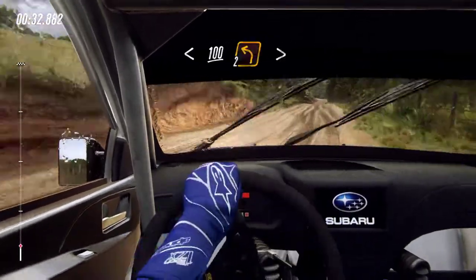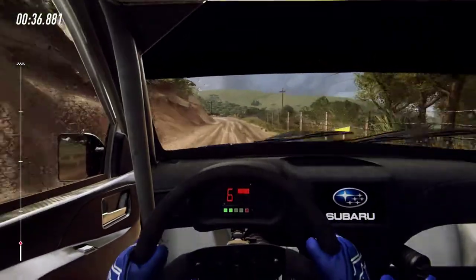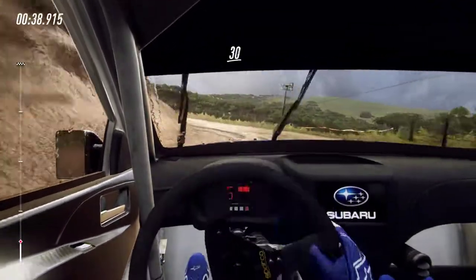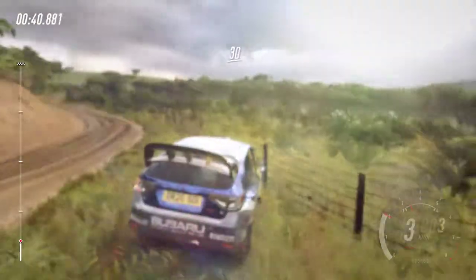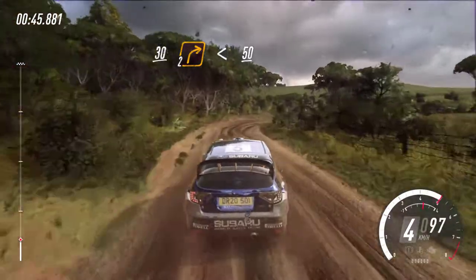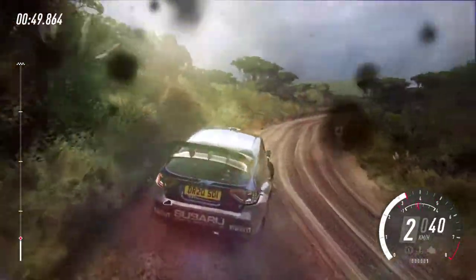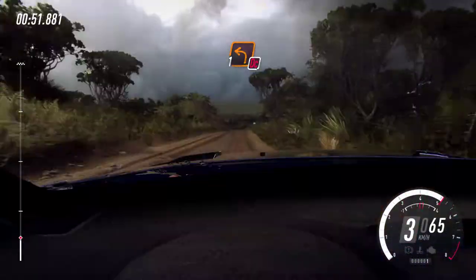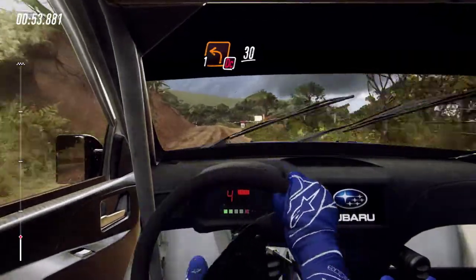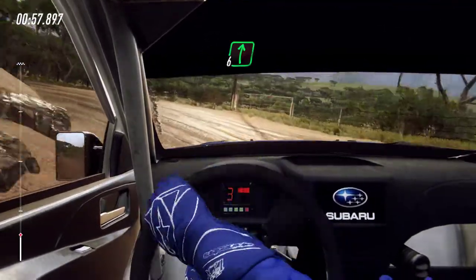100, turn unseen, 2 left tightens. 30. 2 right long. 40. Crest and don't cut. 1 left long unseen. 30. 6 right long. 80.